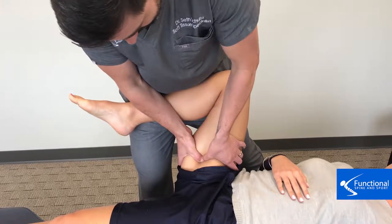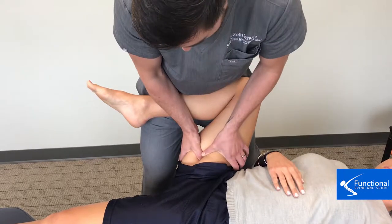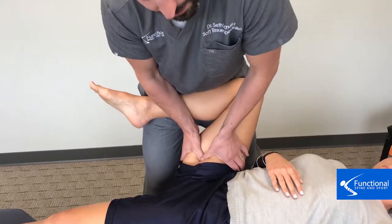As I go through this motion here, the muscle is sliding underneath my thumb and I am trapping the adhesion here so we can break that down.